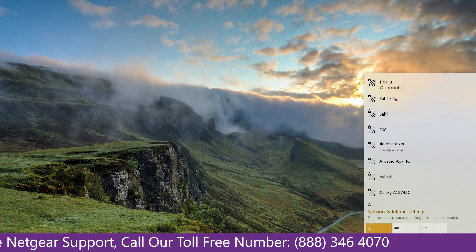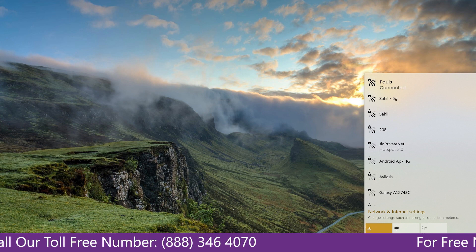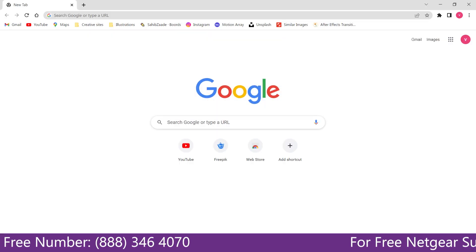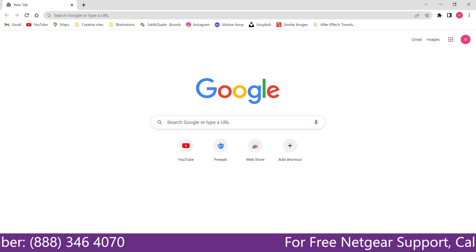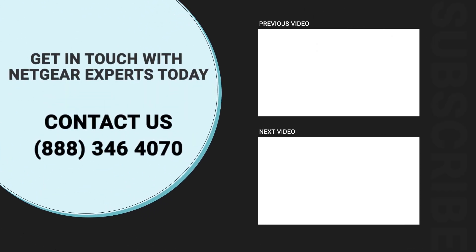Now go to the taskbar and connect to our newly set up Paul range extender. Open the browser and Google appeared, which means our extended network is working. Thanks for watching — don't forget to smash that like button and hit subscribe so you don't miss any of our videos, and in case you face any problem, get in touch with the experts.